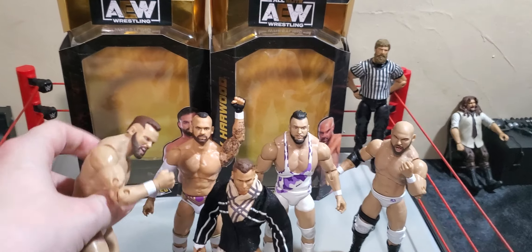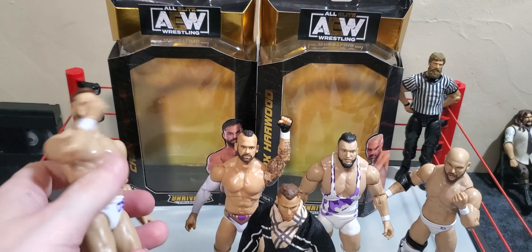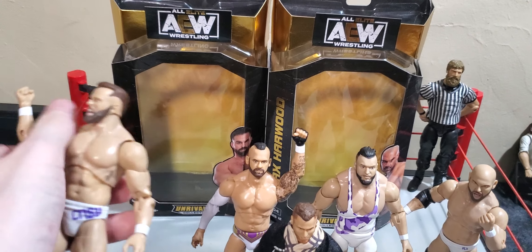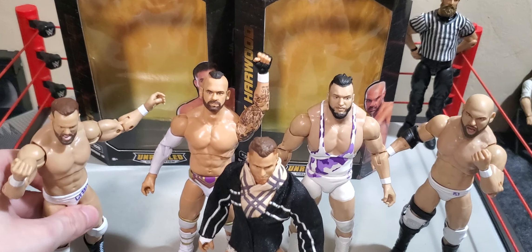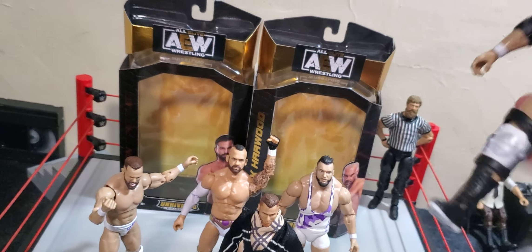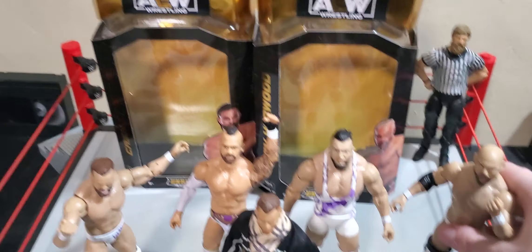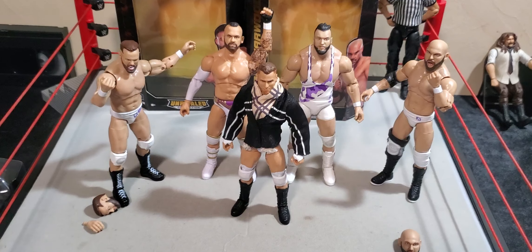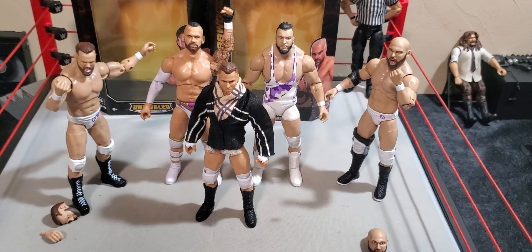Breaking down some of the articulation — he's got a really good ab crunch. Not a lot of their figures have good ab crunches. It feels buttery smooth to bend the elbow and to move the arms and stuff. It doesn't feel terrible in hand. That's one thing I know I haven't done a whole lot — break down the figures like that. And here's Dax Harwood's ab crunch. They're both good figures — they pose around really well. I have no complaints there. But all in all, the accessories are just a little weak for me.